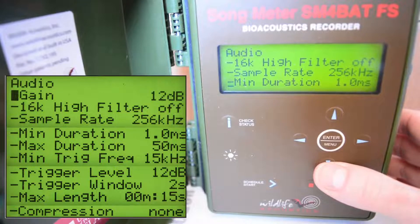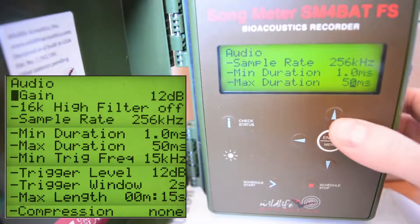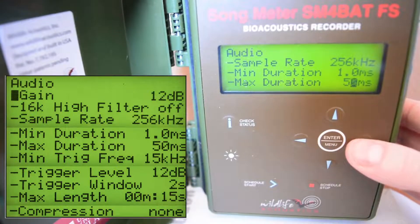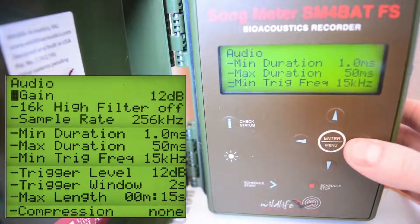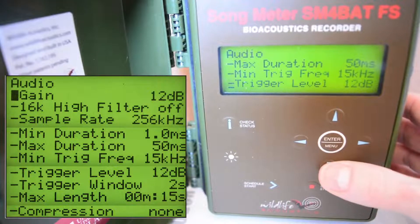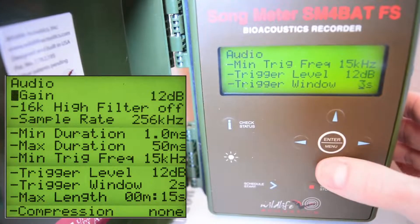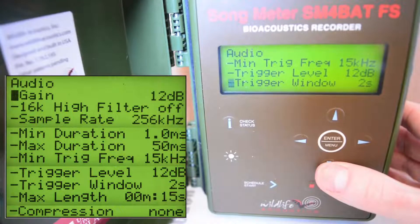Scrolling further down, maximum duration we want to set to 50 milliseconds — it might be a lot higher. You can hold the arrow buttons to more quickly change the value. Set it to 50 milliseconds and confirm by clicking right. Going further down, minimum trigger frequency we want to set to 15 — it might be set to 16, so change it down to 15. Trigger level we want to set to 12 decibels if it's not already there. Trigger window we want to change to two seconds: go to the right so the marker is on the three, click down once to set it to two seconds, and confirm by clicking right one more time.